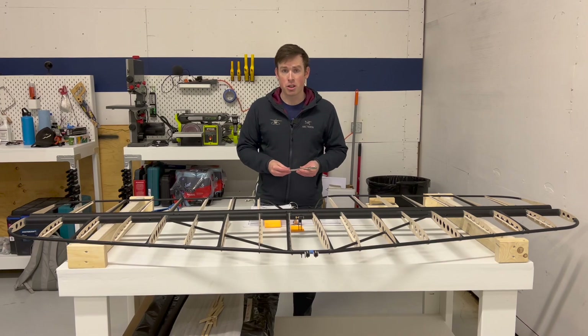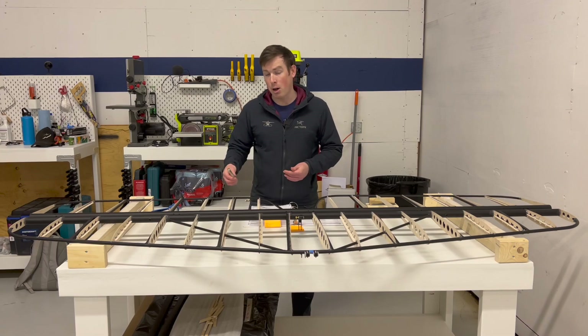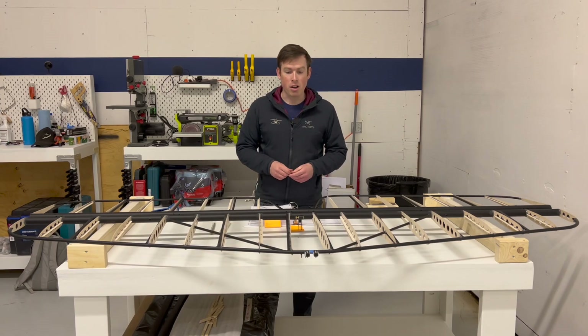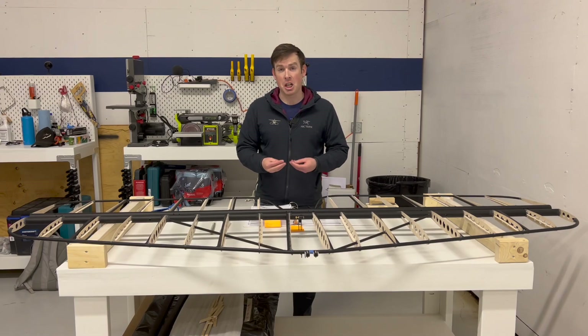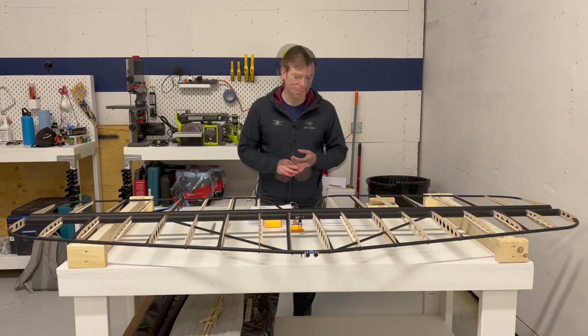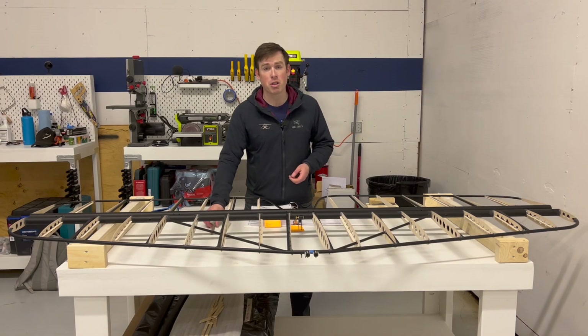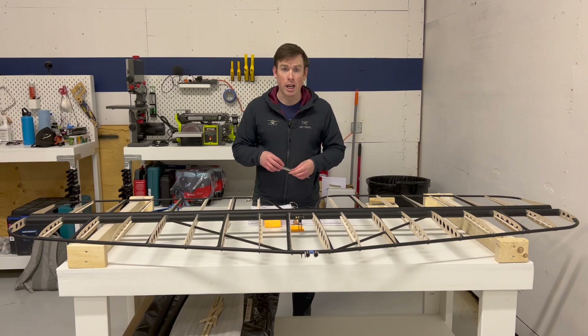Kitfox provides all the size reamers you'll need in the builder's toolkit, and they also have an instructional video on YouTube about how to ream all the areas. Some of them are pretty easy and accessible and you can ream them by hand — I was able to do that for quite a lot of them. A few are in awkward places for turning with your hand or getting vice grips on them, and some were very gunked up with powder coat which meant you needed quite a lot of leverage and a tool to turn the reamer. In Kitfox's instructional video they've got a couple of suggestions of ways to modify the reamers so that you can get to those hard-to-reach areas and holes.